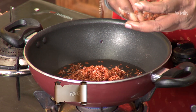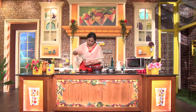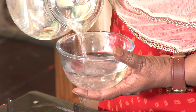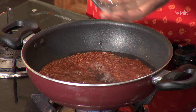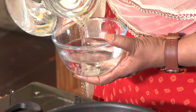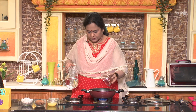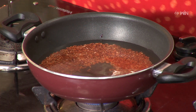Double water — we will add double water. We will add exactly the rice with double water.